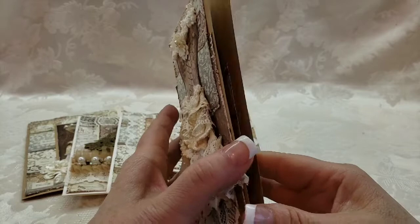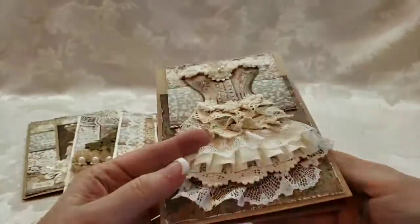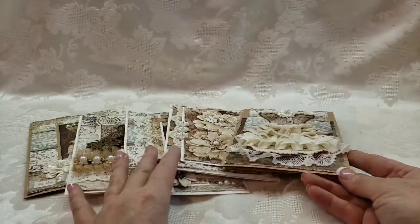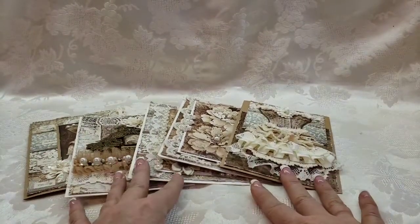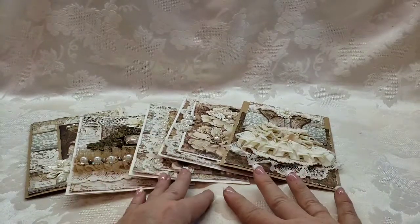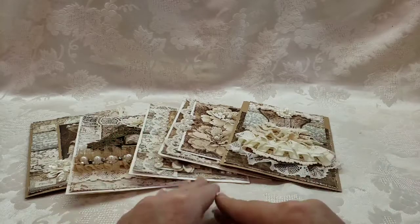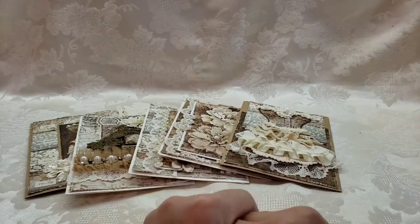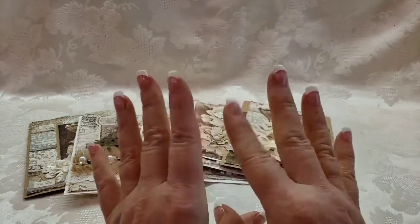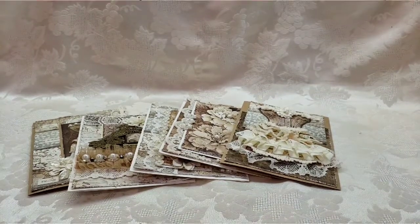Check out ASC Supplies on Etsy for this gorgeous collection. If you're interested in purchasing any of these cards, I do sell on eBay — I will link everywhere, all the links you need including my eBay store. Thanks for watching, happy scrappy day, check out ASC Supplies — you won't be sorry. Bye guys!